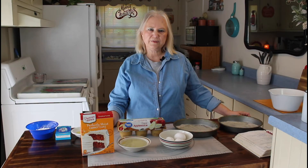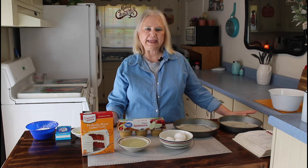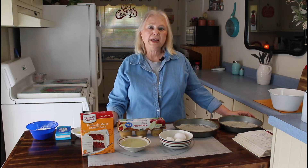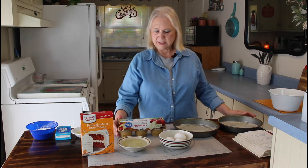Hi everyone! I'm Marie from Southern Country Living and today I'm doing an apple carrot cake. This is a real easy recipe and I think it's going to be good. I've never tried it before. These are the ingredients that go in it.